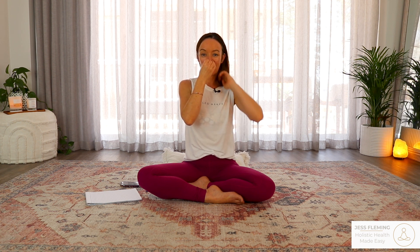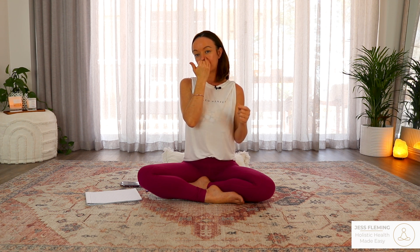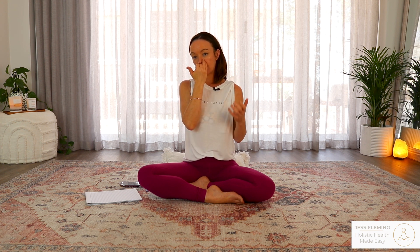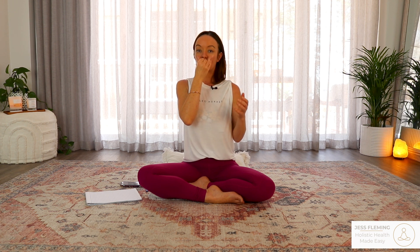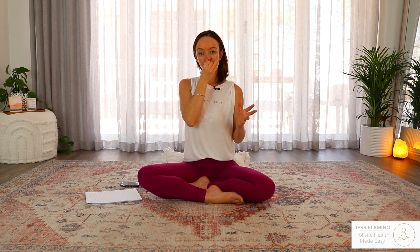Got about one minute left. Big inhale through the left — two, three, four. Close both nostrils, hold the breath — two, three, four. Open the right, exhale — two, three, four, five, six, seven, eight. Big inhale through the right — two, three, four. Close both nostrils, hold the breath — two, three, four. Open the left, exhale — two, three, four, five, six, seven, eight.